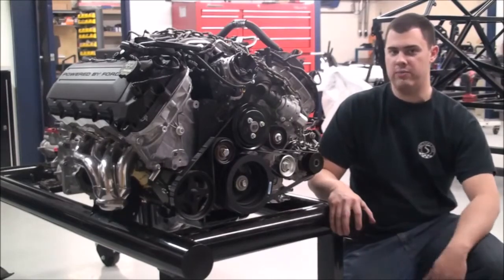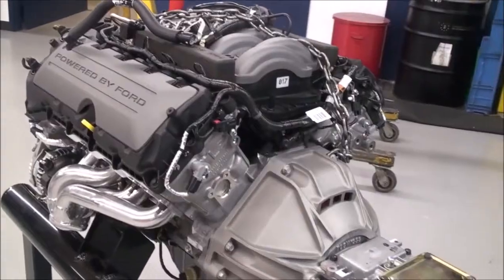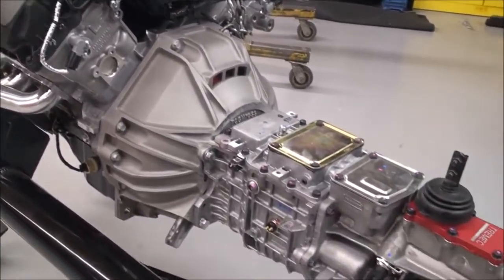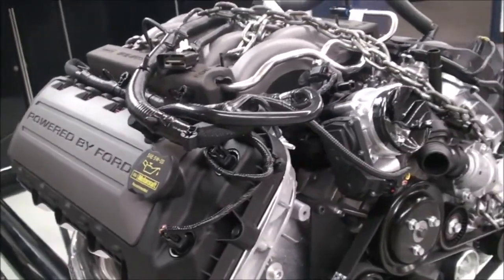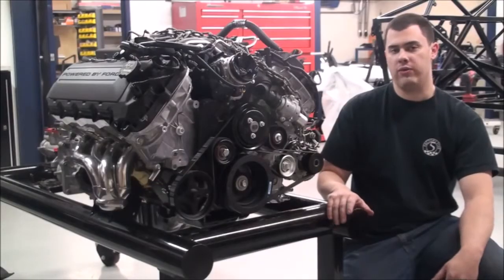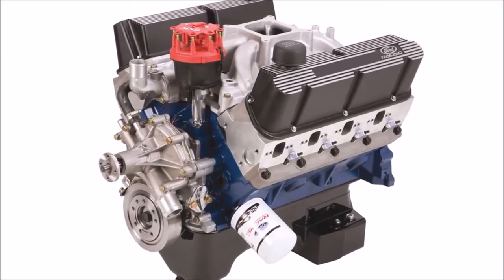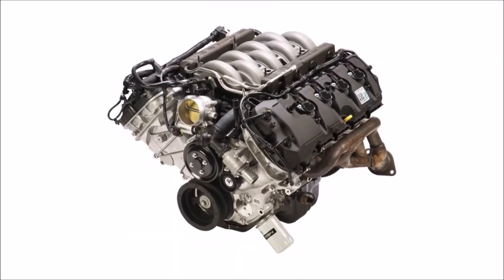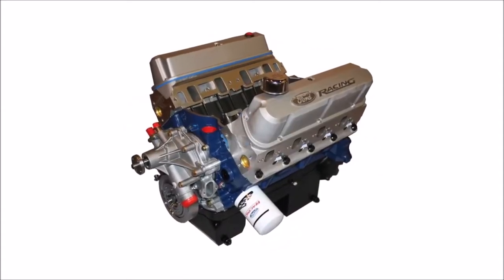We're going to be installing our engine and transmission. This is a big step for a lot of guys. Here to my right we have a Ford Racing Coyote 5-liter coupled to a Tremec TKO 500 transmission. It's important to note that you're going to select your own drivetrain, so depending on whether you want a conventional small block Ford or a modular Ford like the one to my right, or even a big block Ford,